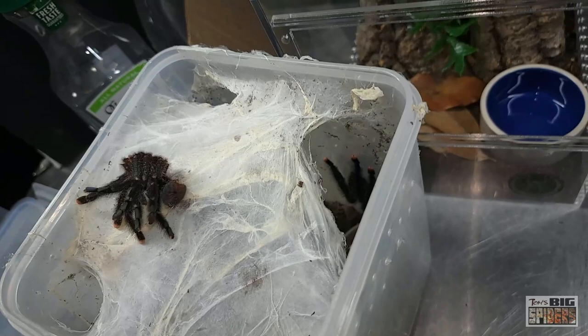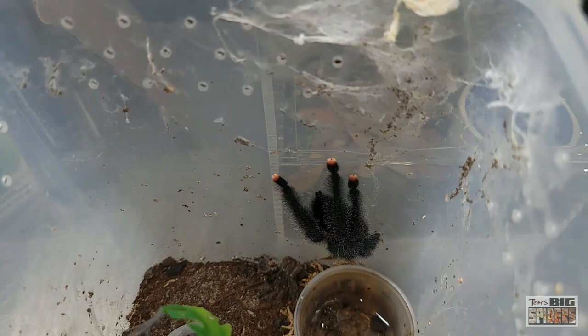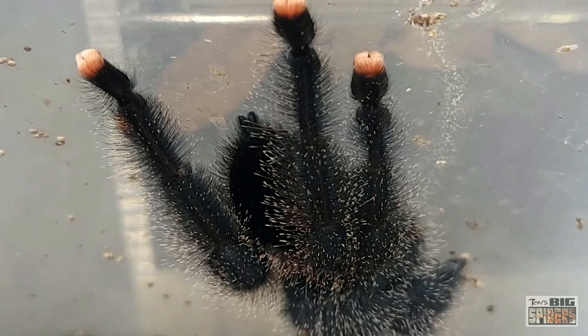Let's go ahead and clear some of this webbing. Lots of webbing up top, and there she is down there. Hopefully there's not too much mess in the way. Unfortunately, you may not be able to get a good look at those hairs — maybe zoom in a little bit. You can see them a little — they look like little fiber optic hairs. Got them back in February 2020.